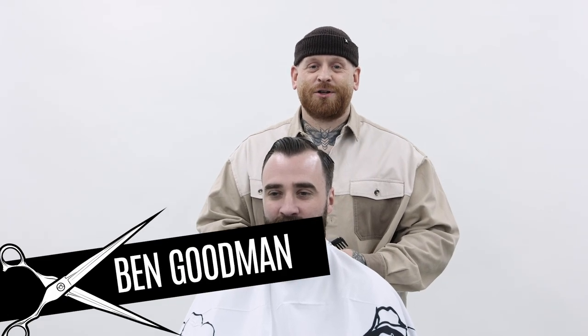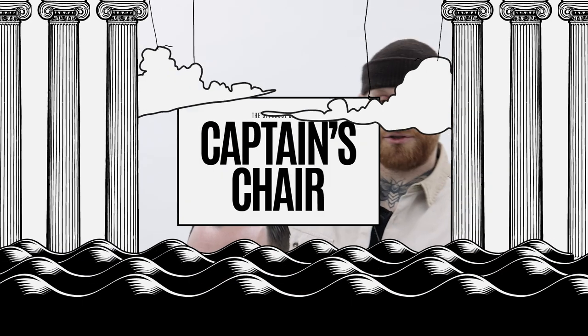Hi, my name is Ben Goodman and I'm from Goodman's Barbershop in Hastings, UK. Today I'm going to show you how I would do a beard trim in my shop.